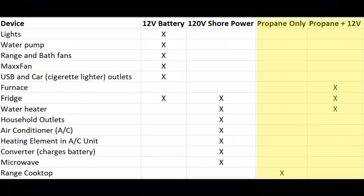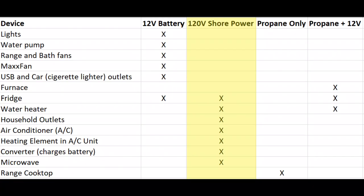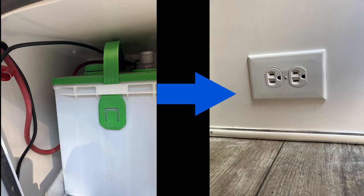And finally, we have our 120 volt shore power, which powers that household outlet I just showed you, as well as the air conditioner. It also runs the converter. The converter is what actually charges the battery when you are connected to shore power. So what exactly is an inverter?